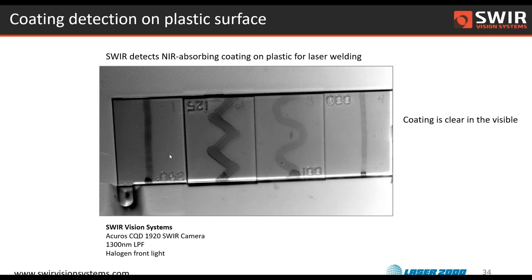This is a neat application where folks were doing plastic welding — welding two plastics together using a near-infrared laser as the heat source — and needed to see a near-infrared absorbent coating they were using to enhance the welding process. With standard visible cameras they weren't able to see this coating, but with one of our SWIR cameras, because of that absorption, you get a lot of contrast, and that can be used as part of the welding process.